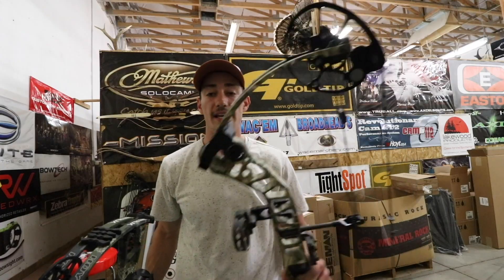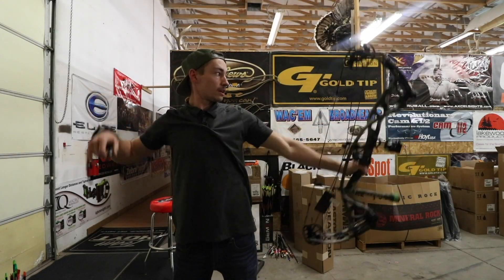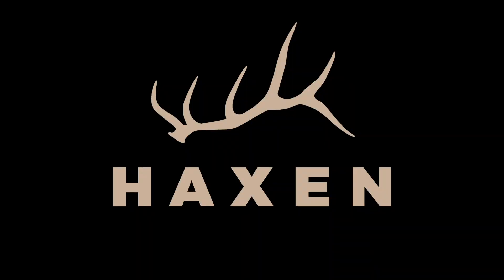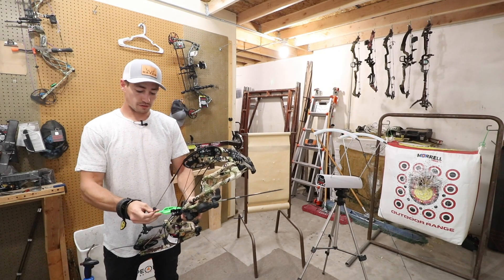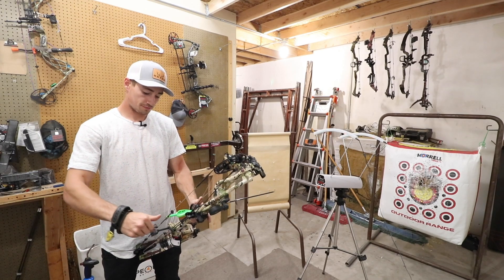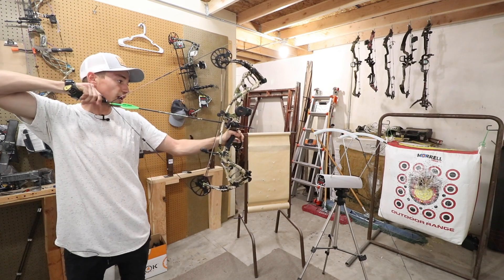Let's get started. First up, let's go ahead and shoot the 440 grain arrow through the chronograph. Again, this is a 25 inch draw.